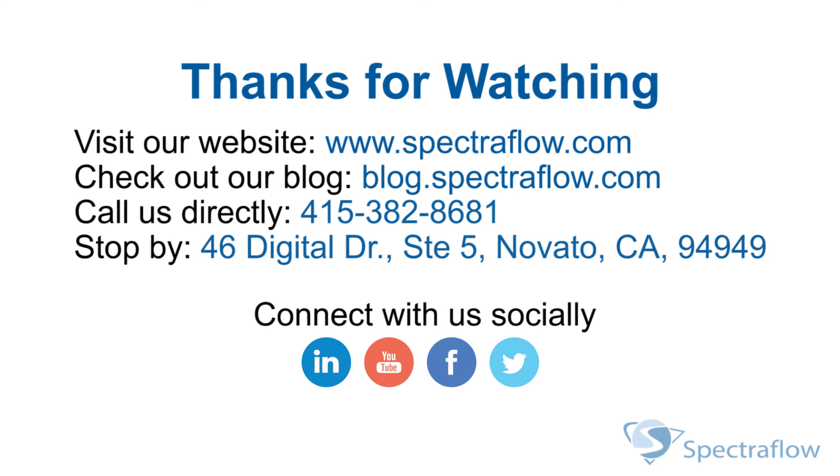And now your printer is ready to print. Stop by our website at SpectraFlow.com. Also, check out our blog at blog.SpectraFlow.com and connect with us on social media.